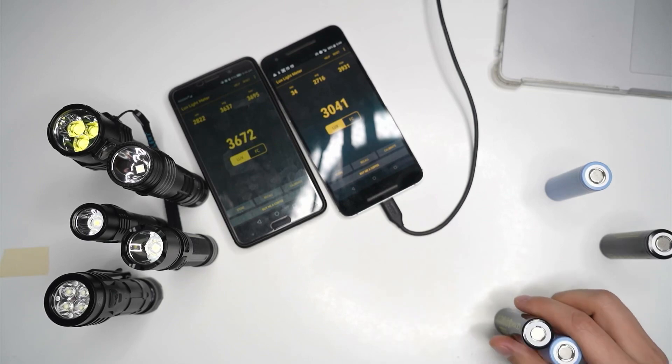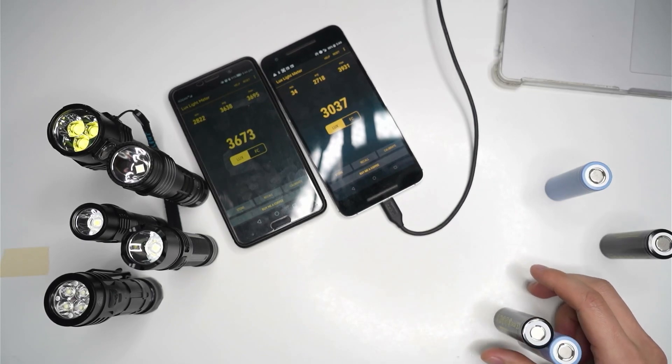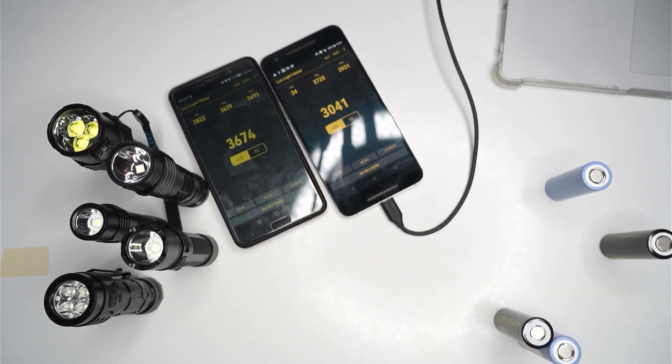One of my subscribers, Experience Pureness, came up with a really great idea to install a Luxmeter app on my phone and use that to test the relative brightness under the different cells. At the moment I'm still doing some research into getting a proper luxmeter and putting together my own rig at home, but for the time being I think this is a pretty good idea. Thanks for the suggestion.